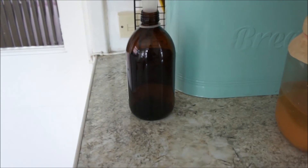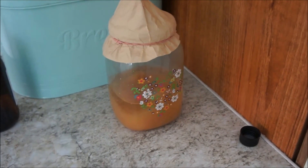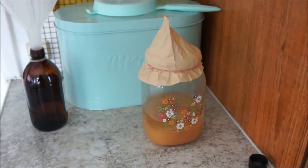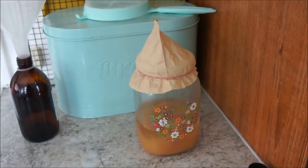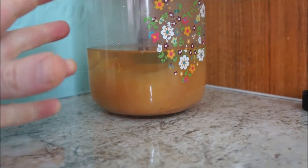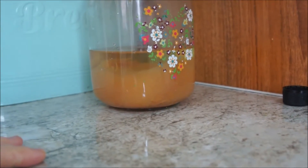My apple cider vinegar tastes brilliant, so I definitely recommend the whole apple method rather than making a pulp. Just chop up your apples — don't put them in a blender or anything. It seems to turn to a bit of a pulp towards the end anyway, so it all disintegrates and all the goodness comes out into the actual vinegar itself.